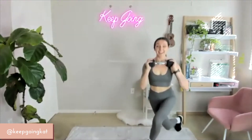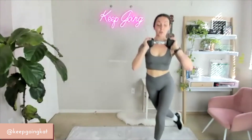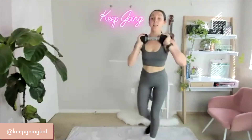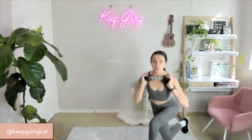Shoulders back, head high. Keep that posture — don't lean forward, sit into it. 10, 9, 8, 7, 6, 5, 4, 3, 2, 1. Set them down.